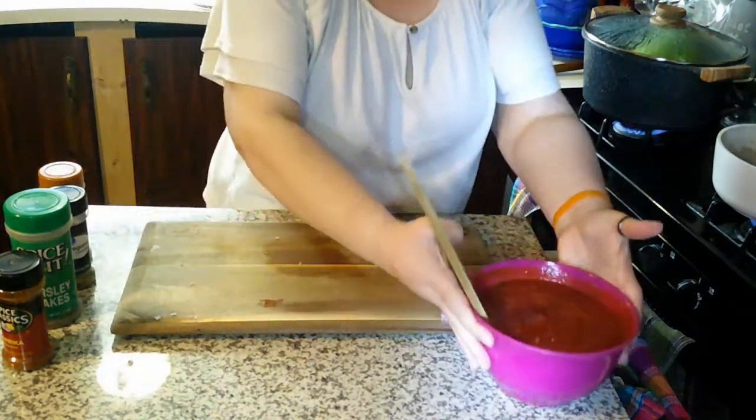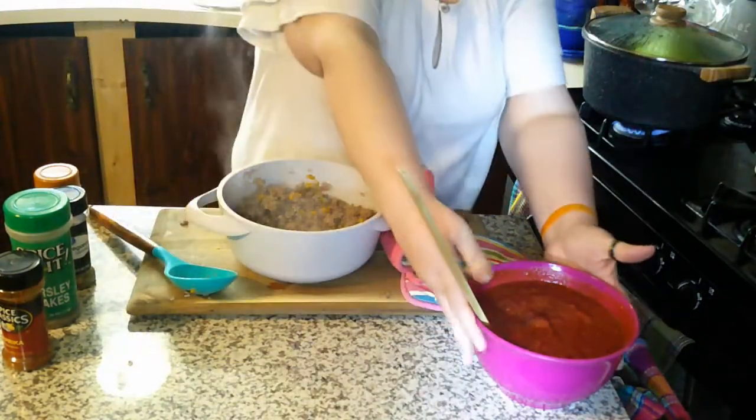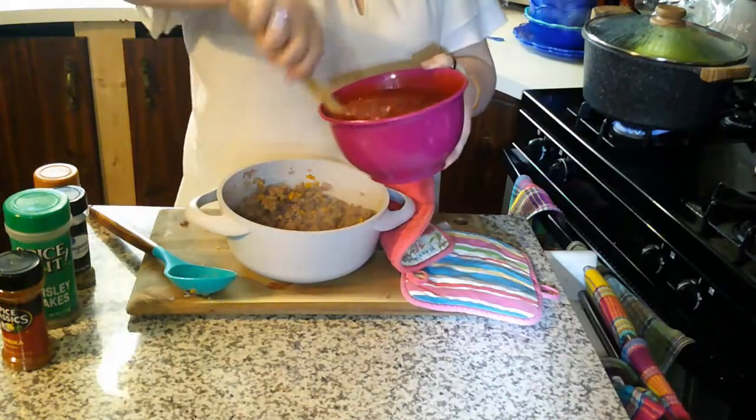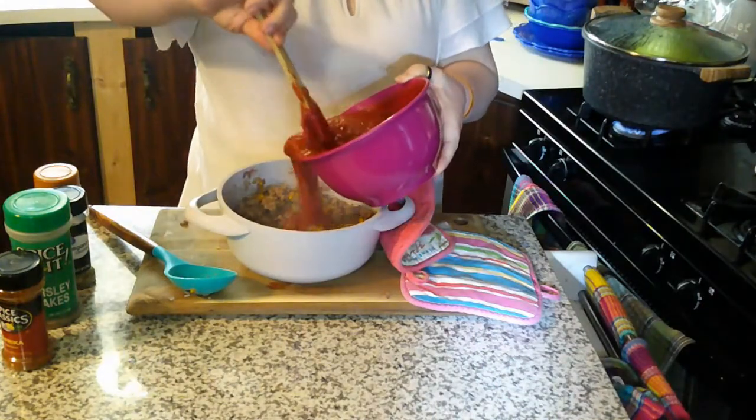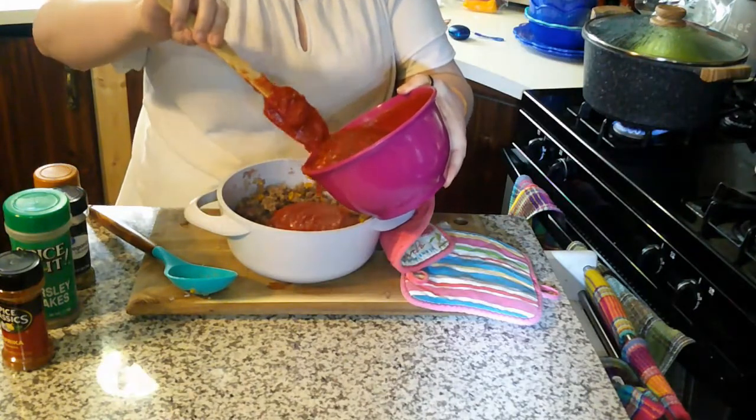Now that the sauce is all together, we're going to set it to the side. Here is our ground beef mixture — I'm going to drain the fat, and then we're going to add about a cup of that sauce to this mixture and give that a good mix.